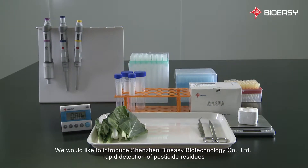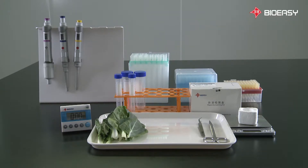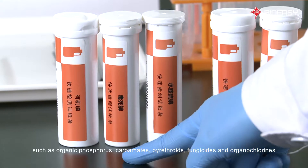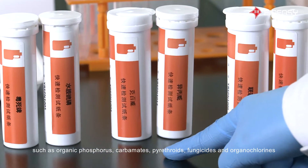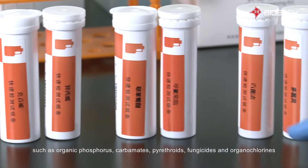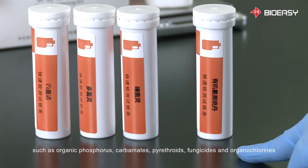We would like to introduce Shenzhen BioEasy Biotechnology Company Limited Rapid Detection of Pesticide Residues. This detection method is based on Colloidal Gold Immunochromatographic assay. Using this test kit, we will be able to detect pesticide residues such as organic phosphorus, carbamates, pyrethroids, fungicides, and organochlorines.